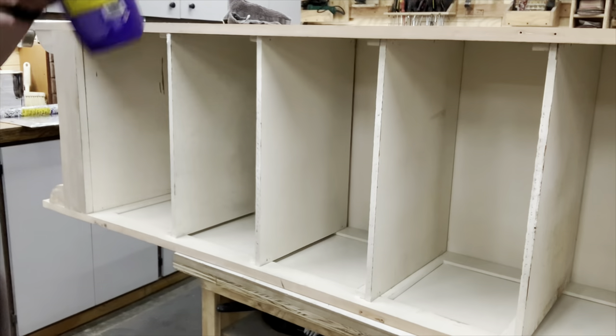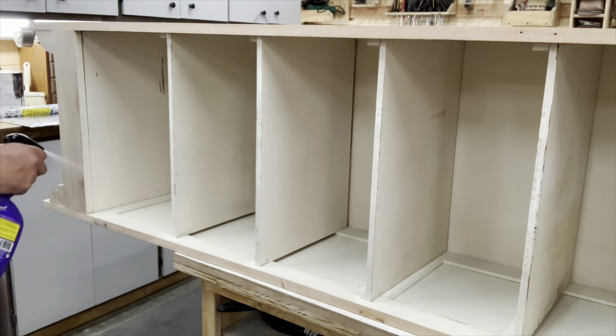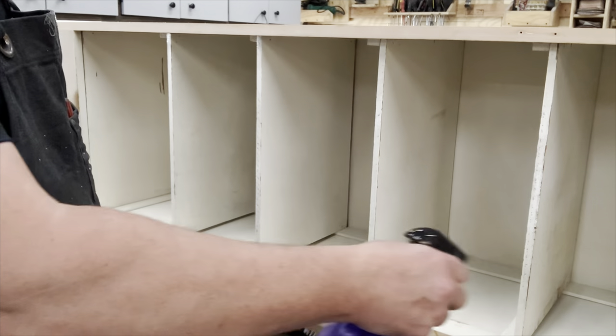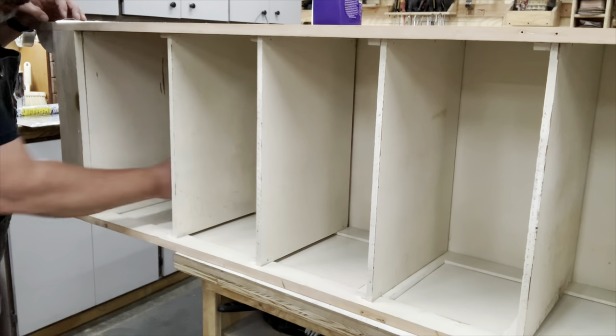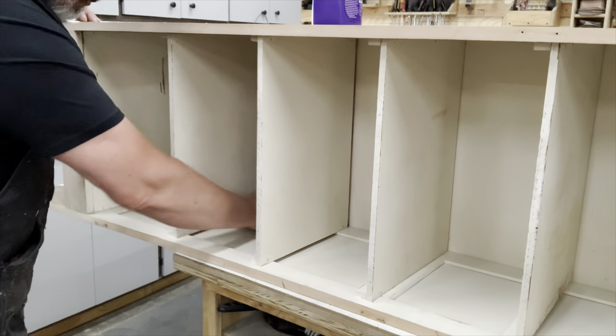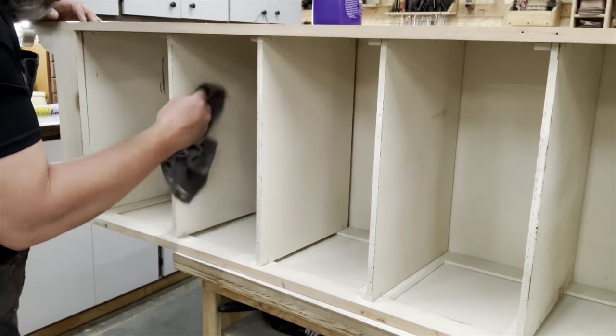Now that he has all that chippy paint off, it's time to work on the inside. The inside is in great condition — it's nice and sturdy, it just needs a brighten of white. But first, get that all cleaned up using just some Super Clean and a rag to wipe it clean.